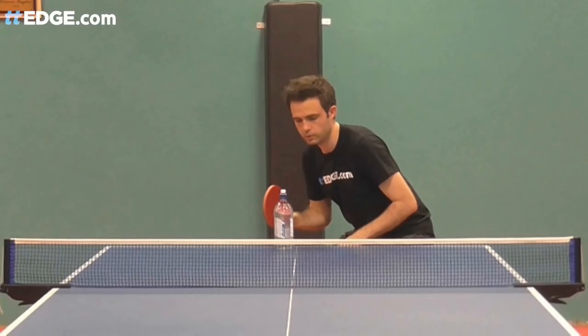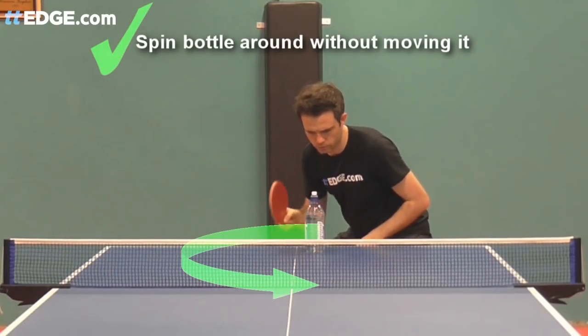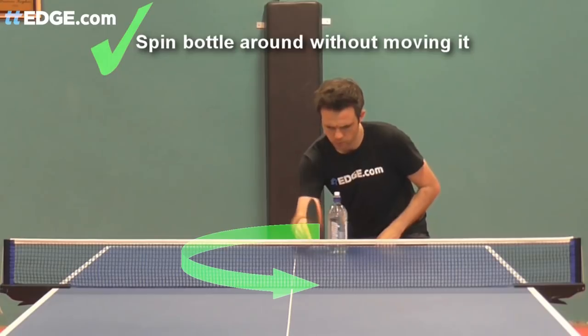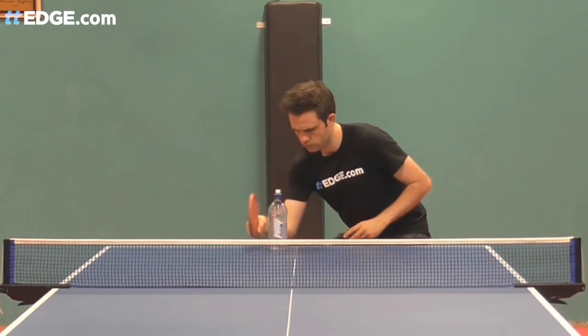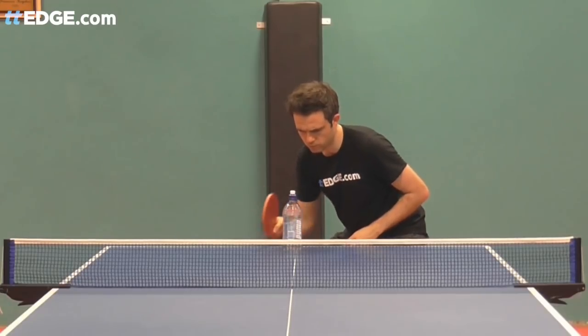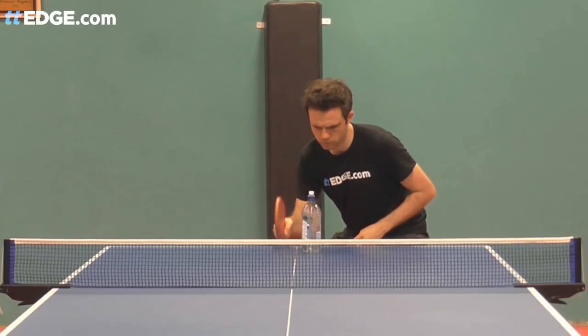Take a water bottle, fill it with water to give it some weight and place it near the end of the table. Practice brushing around the outside of the water bottle. Your goal is to get it to rotate but stay in nearly the same position. You'll only be able to achieve this if you're only just brushing lightly around the outside.